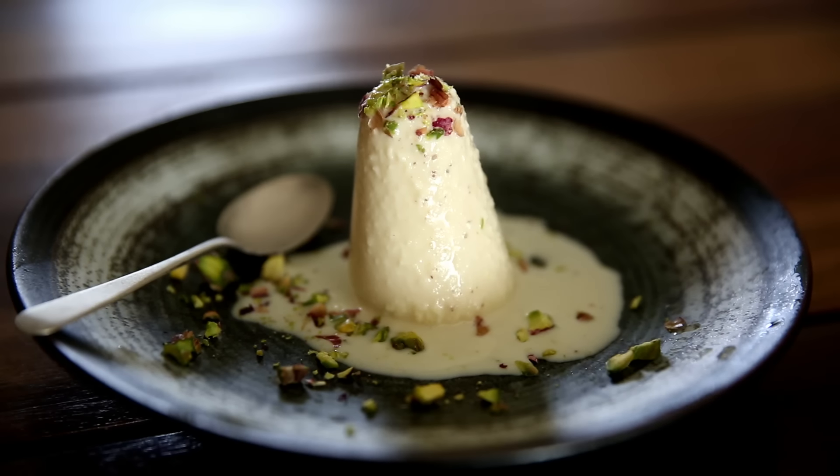Kulfi, an exotic frozen dessert, is undoubtedly one of the best sweet treats that the Indian subcontinent has to offer to the delicacies of the world. Today I'm very excited to be making some Kulfi for you, so let's get started.